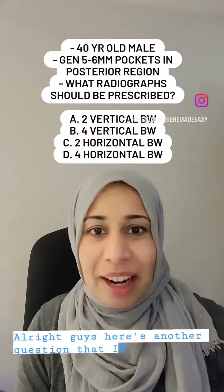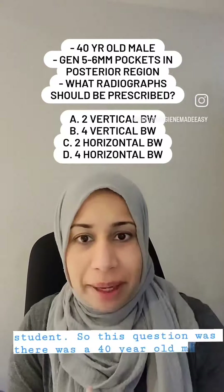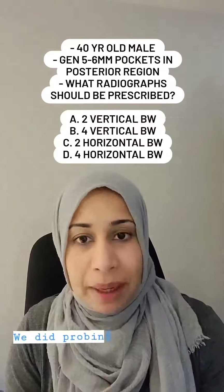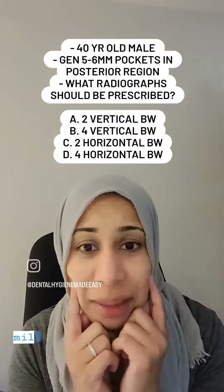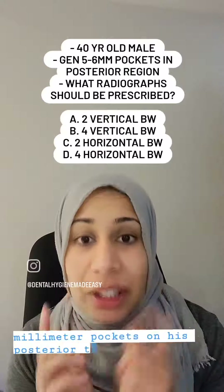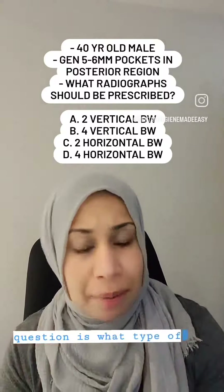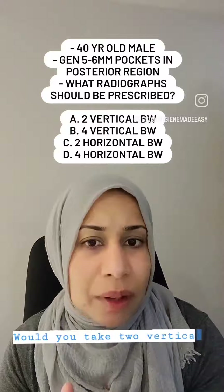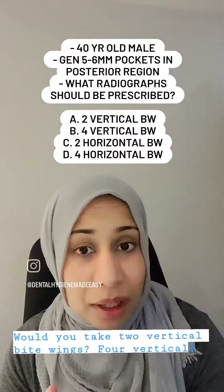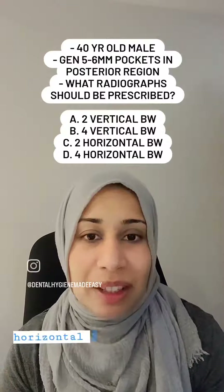Here's another question from a student. There was a 40-year-old male, we did probing and he had generalized five to six millimeter pockets on his posterior teeth. The question is: what type of radiographs would you take? Two vertical bite wings, four vertical bite wings, two horizontal bite wings, or four horizontal bite wings?